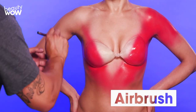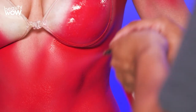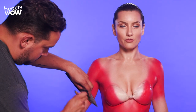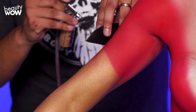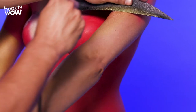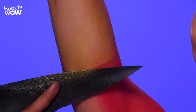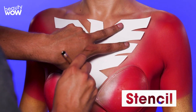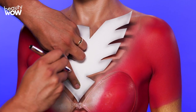For the first step I'm applying an FDA compliant red makeup. Using the chest stencil I'm loosely applying black makeup to determine the placement of the chest piece. Now I'm base coating the chest, arms, waist and legs with the color gold.